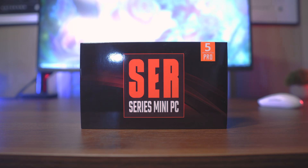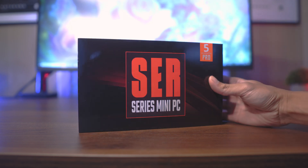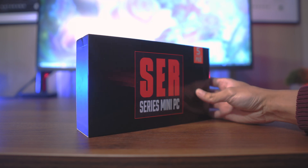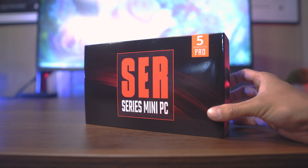Here we are with Beelink's SEER 5800H. This mini PC is the updated addition to the SEER Pro Series, replacing the now discontinued SEER 4800U. Quite similar to its predecessor, this PC shares a similar build with updated hardware that we'll go more in-depth on in this review.